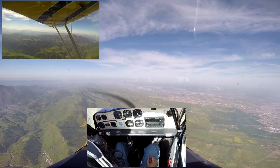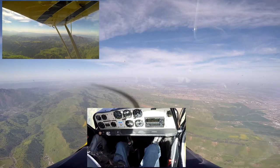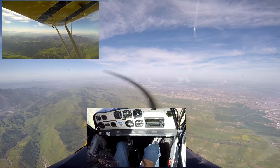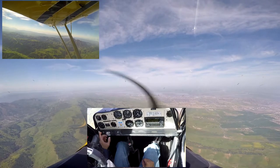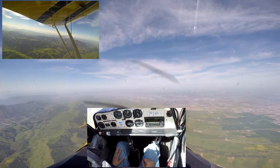Up here at 5,400 — go ahead and check your seatbelts. Alright, that's good. Make sure you're set, engine gauges are in the green. Gauges — everything looks okay.